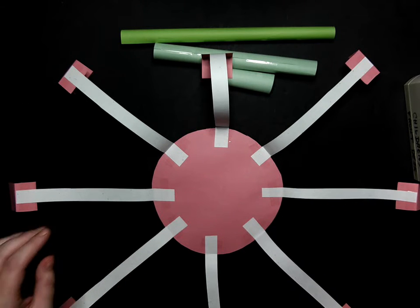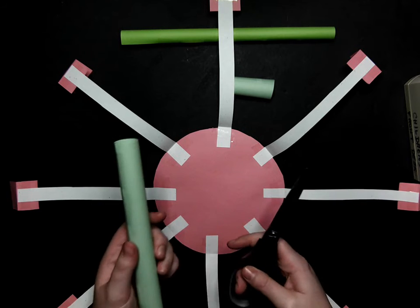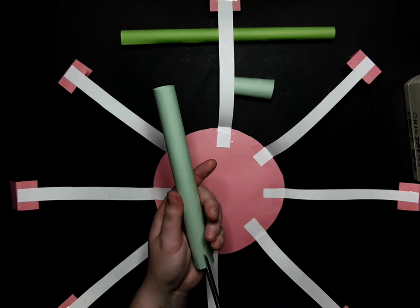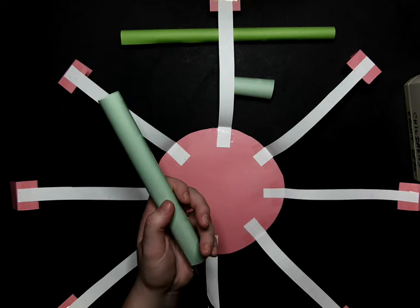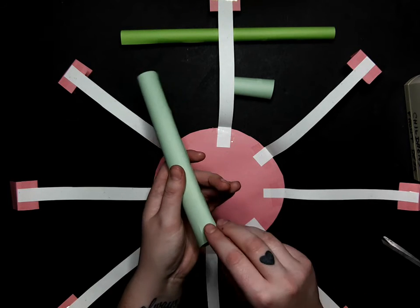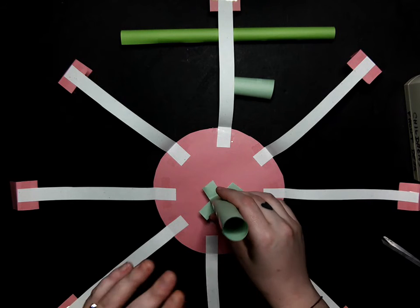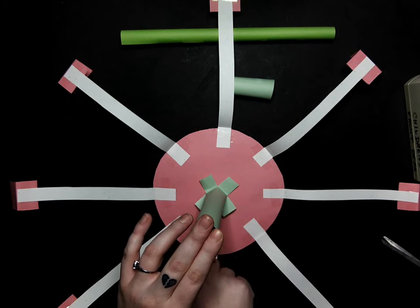So we have the base for our swings now. We are going to take our medium tube and use our scissors to cut little lines into it — we are going to do four: one, two, three, and four. Then we are going to fold those down and tape it to the middle. Tape here, tape here, tape here, and tape here.